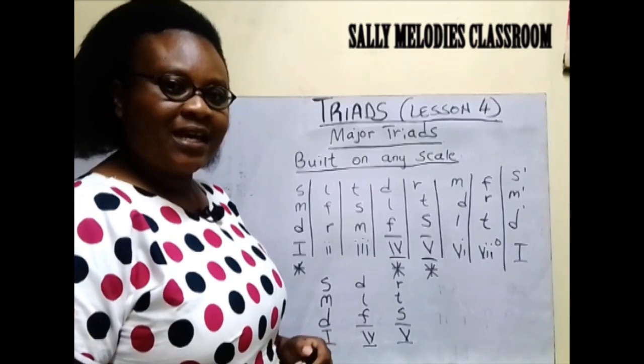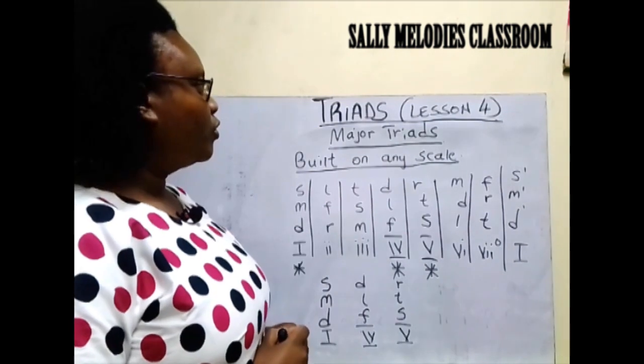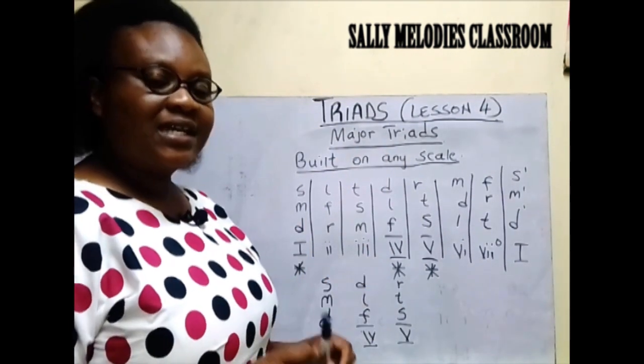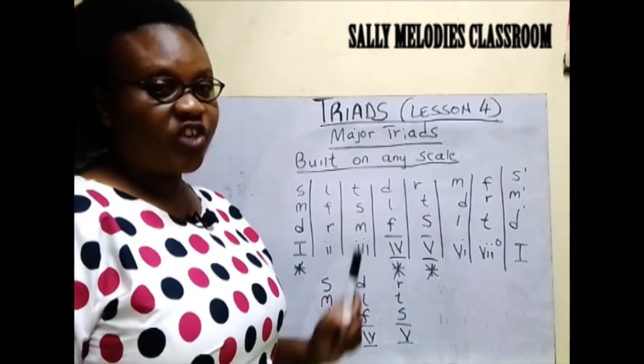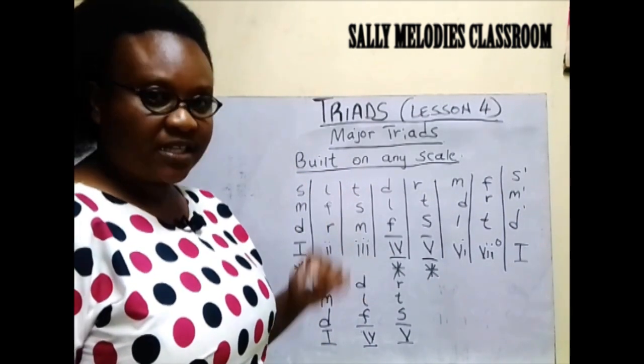Welcome to Sully Melodies classroom where we learn basic music. Triads lesson 4. At this level we are going to be looking mostly at major triads — we are going to be working with major triads at this level.